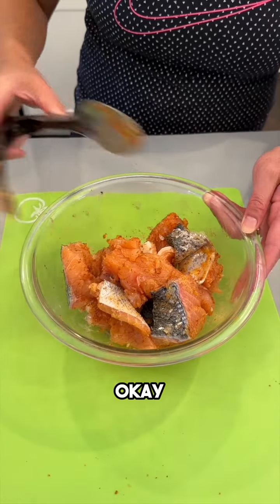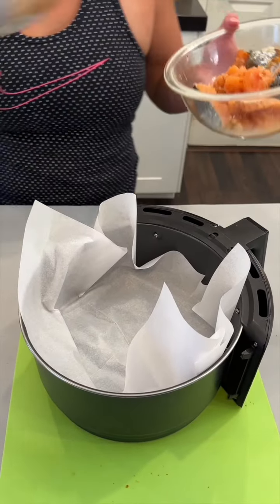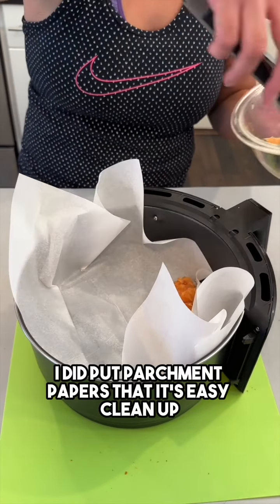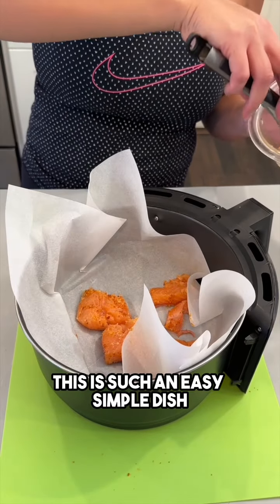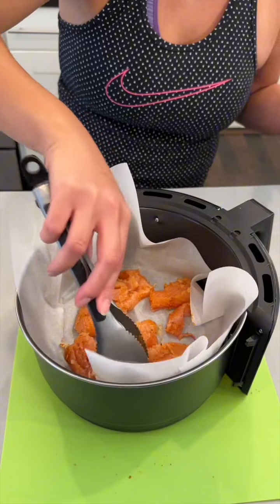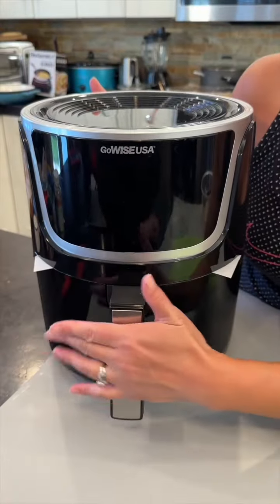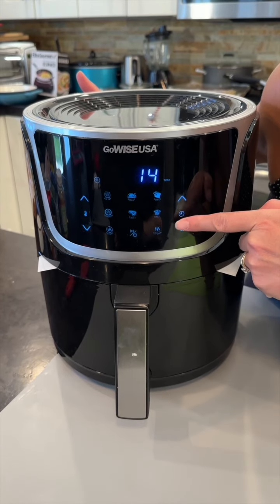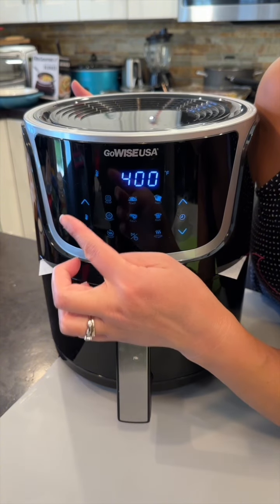We're going to take our air fryer tray and just place these salmon bits right inside. I did put parchment paper so that it's easy cleanup. This is such an easy, simple dish — comes together very nicely and quickly. We're going to go ahead and stick this into our air fryer and set it to 10 minutes at 400 degrees.